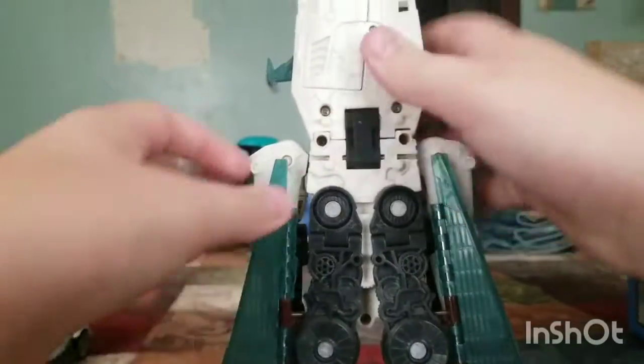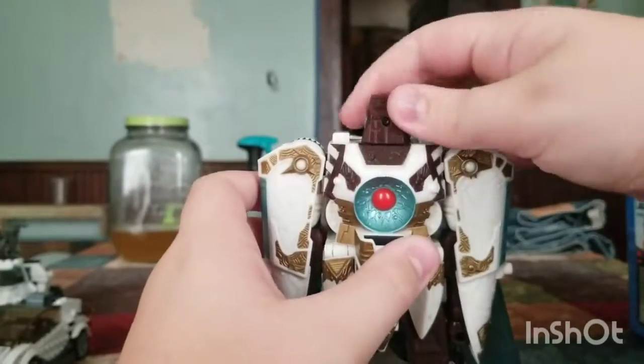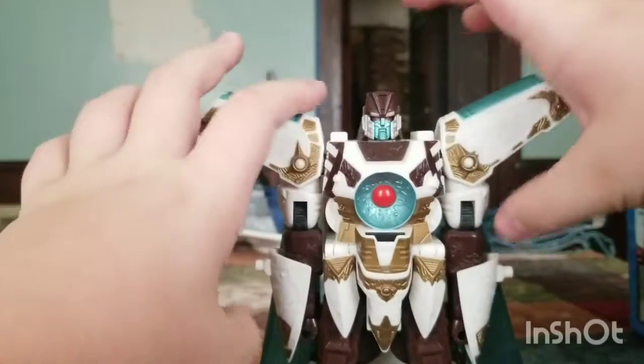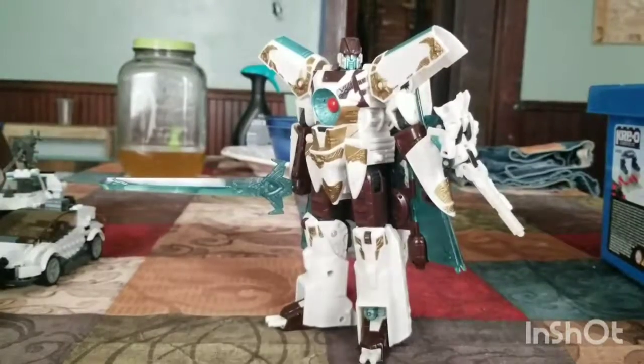It turns into a cape. Then you fold this back, spin the head around, and flip this up.